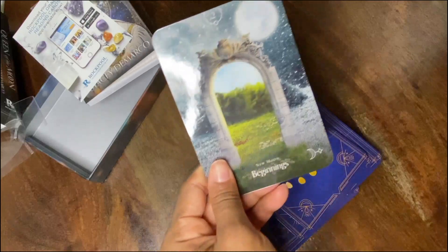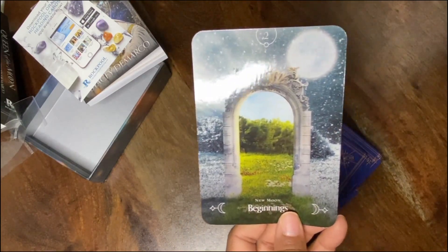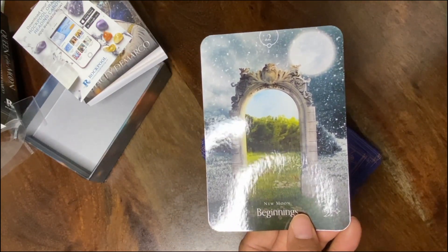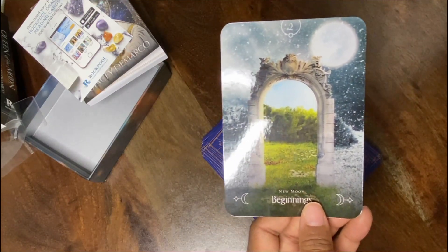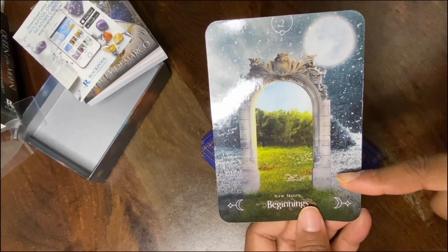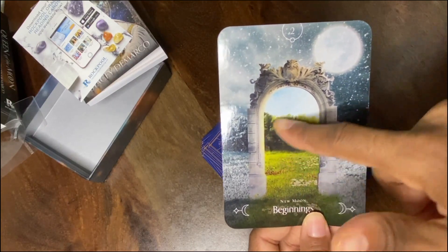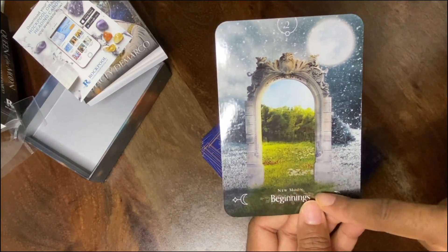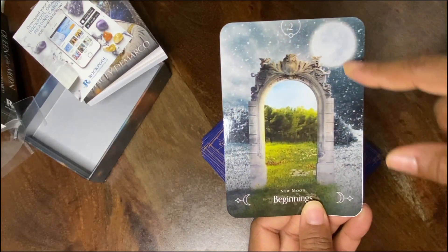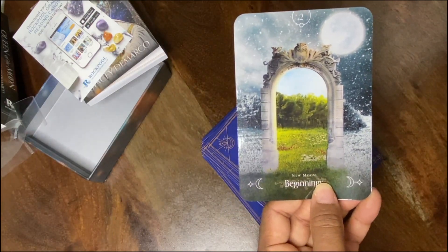Okay, we got Beginnings! New Moon — Beginnings. As you may have seen in my beauty videos on the channel, new moons are all about new cycles. You can see the imagery on the back is like a winter setting, and then you also have the new beginnings new moon energy with all this greenery — giving a spring aspect, as we wake up from hibernation in the winter.